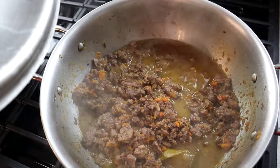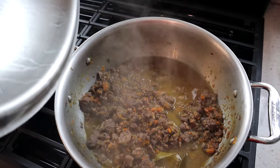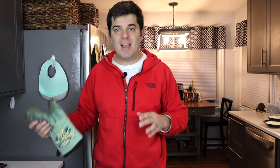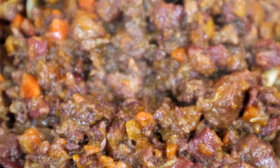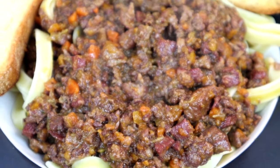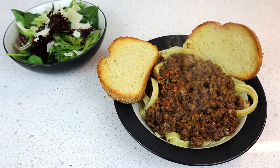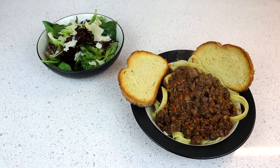Everything is looking so good. I've got to be thankful to my family for being patient — I started this way too late. It's time to plate and enjoy the meal. I'll leave you with the final images of what the bread, the salad, the noodles, and the fabulous bolognese look like. Thanks again for joining and tuning in. Until next time, enjoy your adventure.